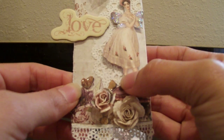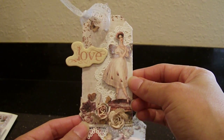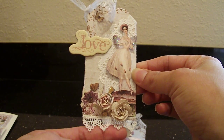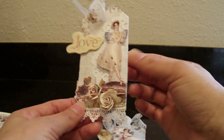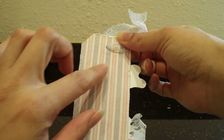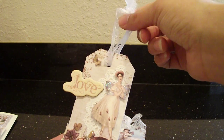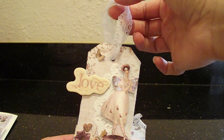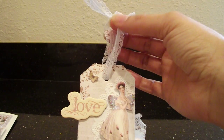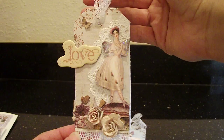These two flowers are from Prima, the Farewell collection — I added those for dimension. And here we've got this pretty little trim that I think I picked up at Joann's; I just glued that to the bottom. I finished the back — just added some more of the paper, and you can write a sentiment there, or 'to and from,' like a little gift tag. And I just added some lace on the top with a loose knot so she can tie it whichever way she wants.